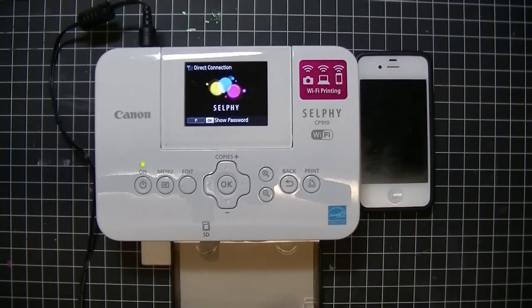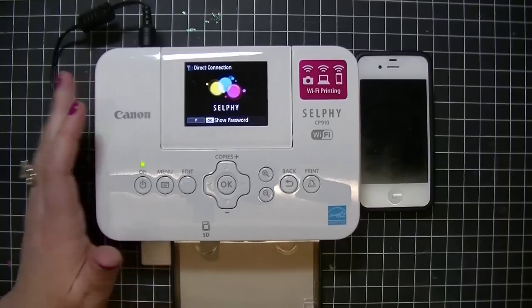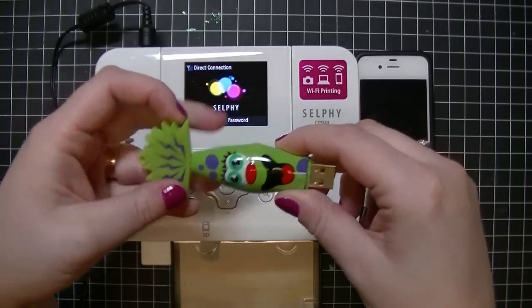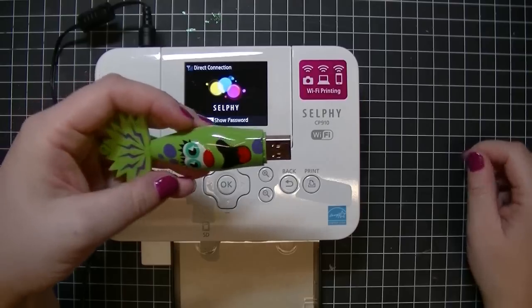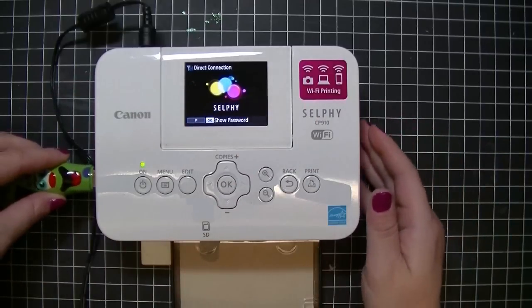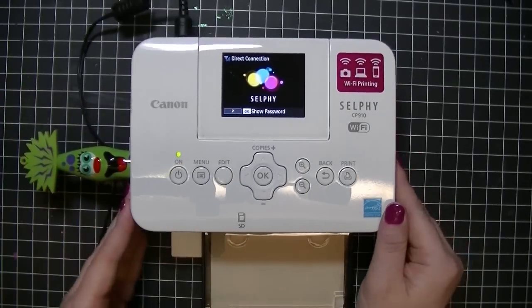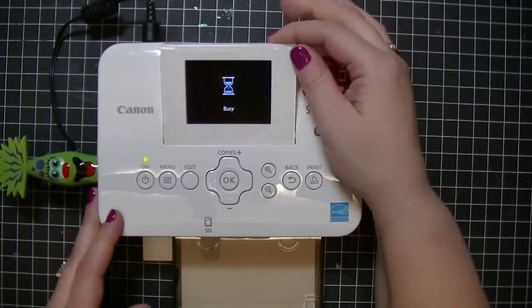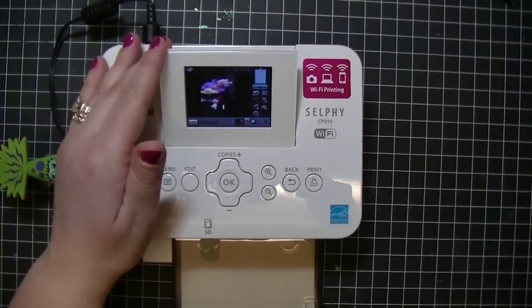The next thing I'm going to show you is how to print using a USB card. I just showed you how to print wirelessly, and now I'm going to show you how to use the USB. You're going to push your USB card into the side where it fits. Up comes your screen, and if you can see — I'll try zooming in — you can see this is the screen and it has all the pictures on here.